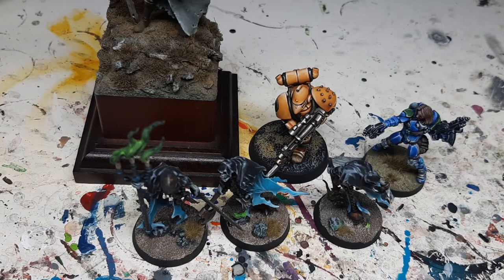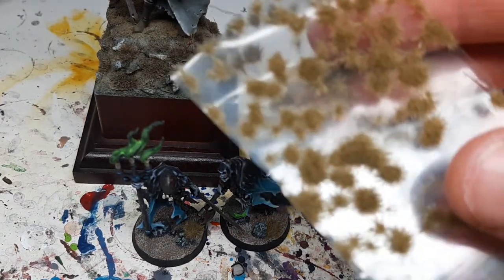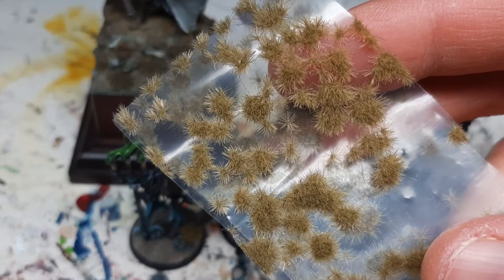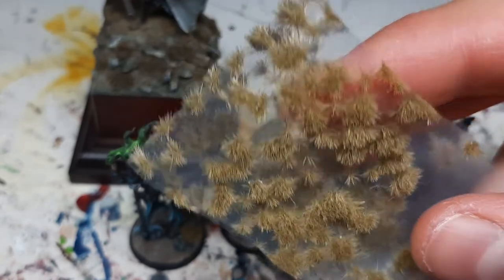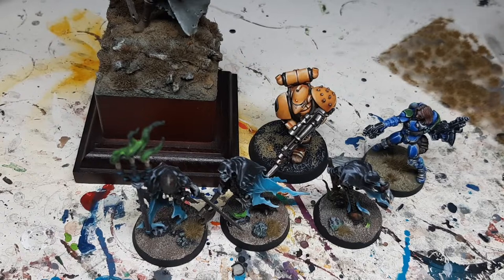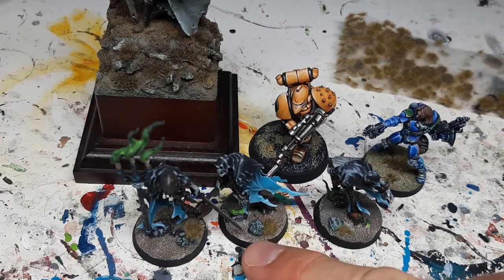Hey everyone, Cordes here. Welcome to this video in which I will be talking about this product — the grass tufts. I'm just going to talk a bit in general about the product, and then in the next step I will show you how to apply this on a miniature and how to get a good looking base with these tufts.